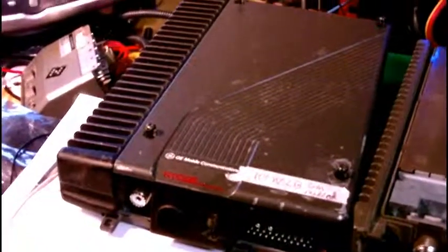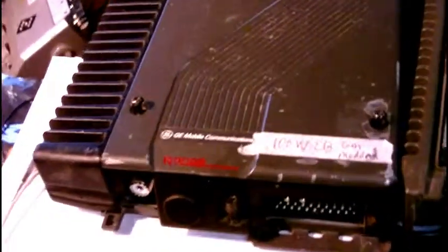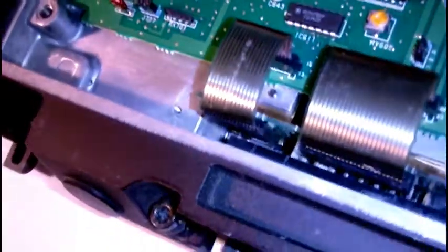Moving on to the GE Ranger mobile radio — this is what came after the Delta. It was made in Japan, I believe by JRC, Japan Radio Company. The construction is just as rugged, maybe even a little more rugged. You see a massive aluminum casting — look at the thickness of that metal, it's literally that thick. This is a high-power low-band radio that I've already modded for six-meter ham band, and it works quite well.